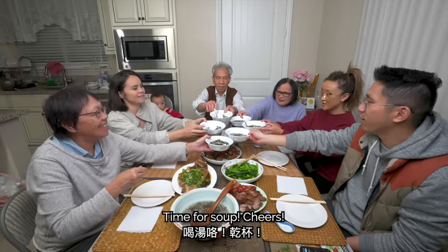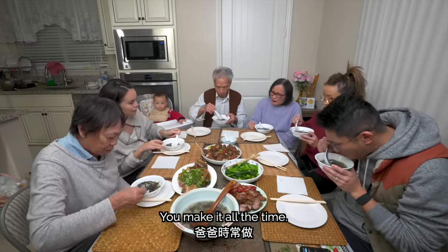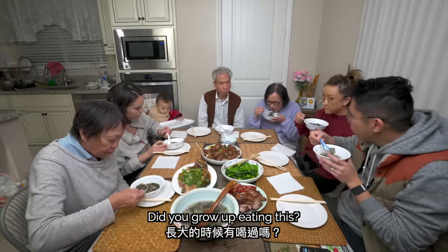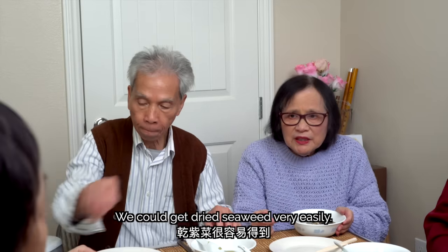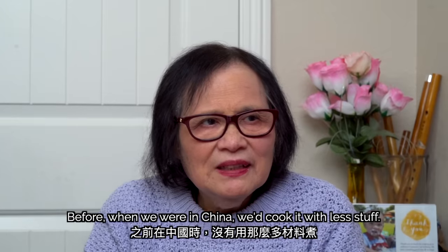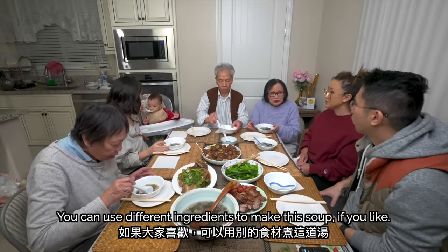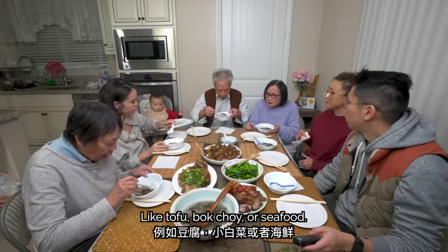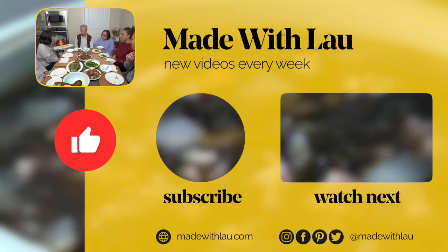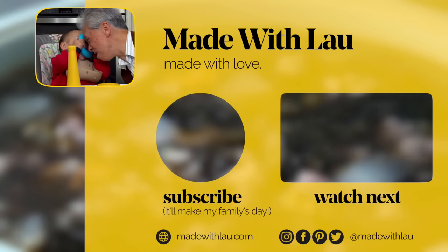Cheers! Seaweed soup is our family soup too. We make it all the time — easy to make, tastes good, and really healthy. You feel good after drinking it. We can get dry seaweed pretty easily. Back when we were in China, it was less accessible — milk was less available, dried shrimp was less available. You can use different kinds of ingredients to make this soup: tofu, bok choy, seafood. It's a very versatile dish.